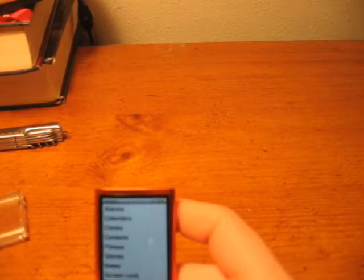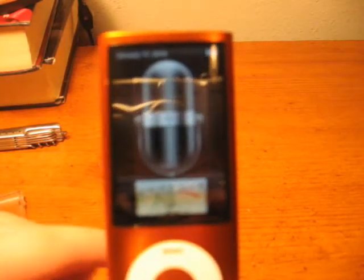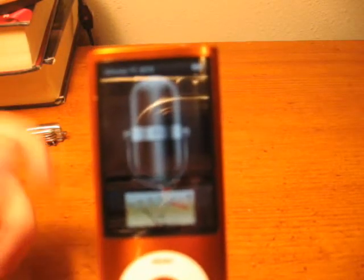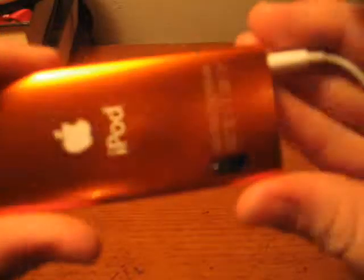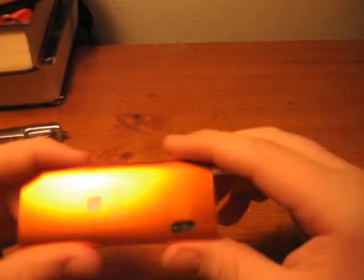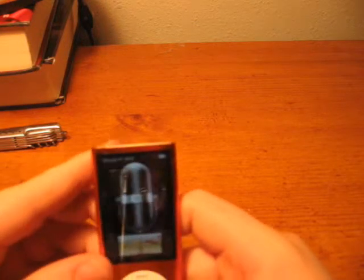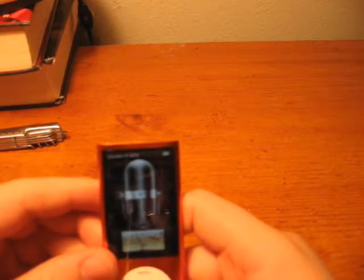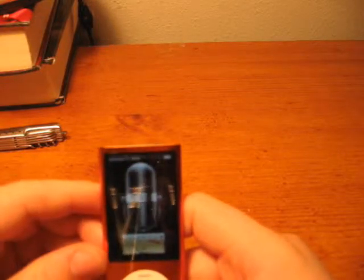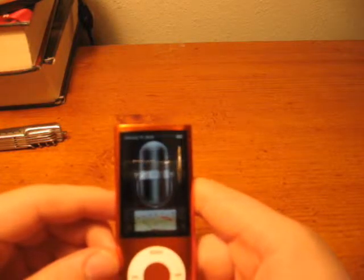You can also take Voice Memos. When I talk, that little monitor moves up because it's reading the decibels from the microphone on the back, just like how cameras have microphones in them. If you get too high into the decibel region — if you go past 10 — a red light starts flashing to let you know that you're getting too loud.